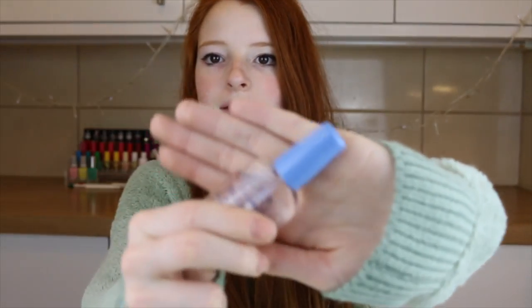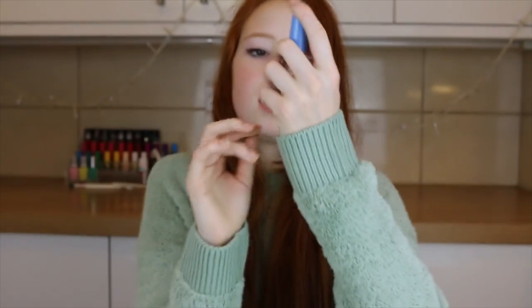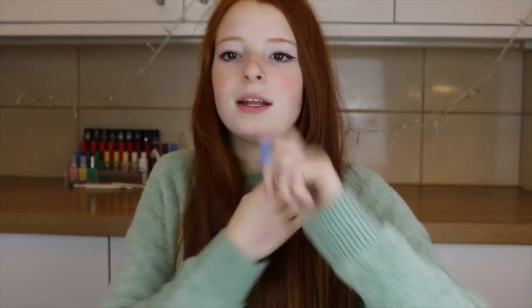So the things you will need are, like always, a base coat and a top coat. I am using the Sally Hansen Double Duty one because it's a lot easier than having a separate top coat and base coat when you can just use the same thing for both.